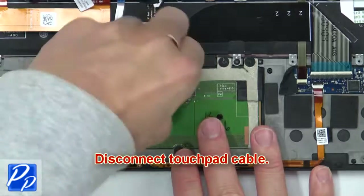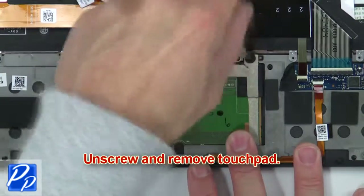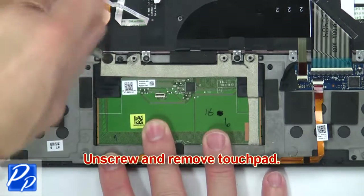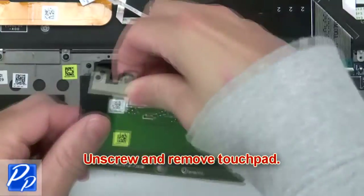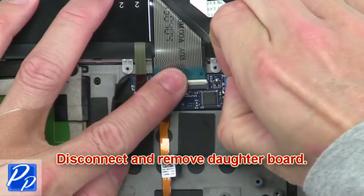Then disconnect the touchpad cable. Now unscrew and remove the DC jack, then remove the touchpad. Now disconnect and remove the daughter board.